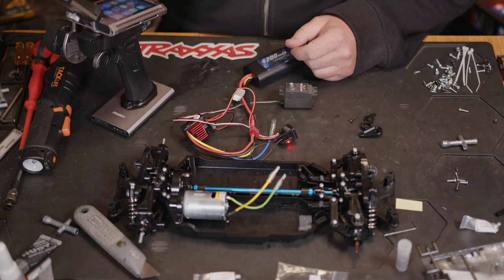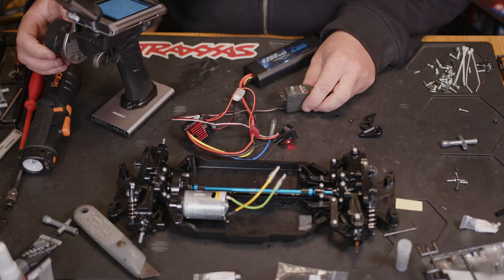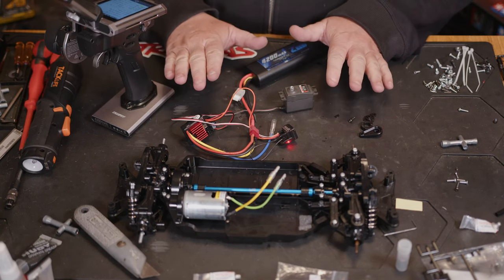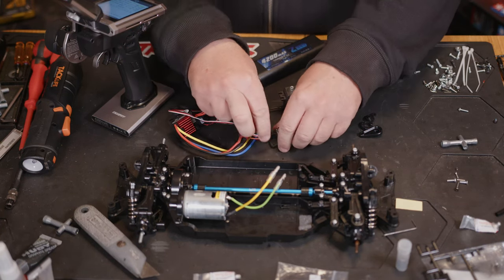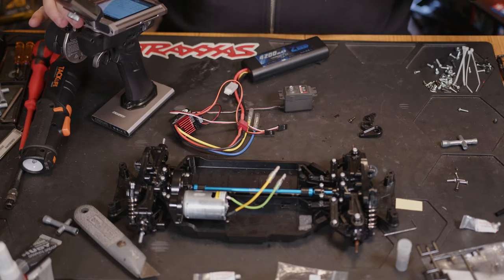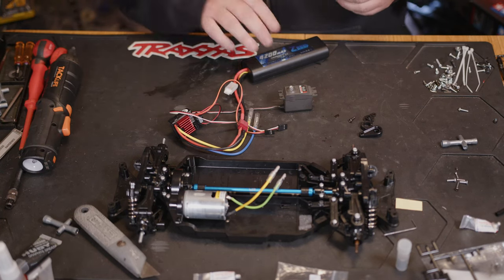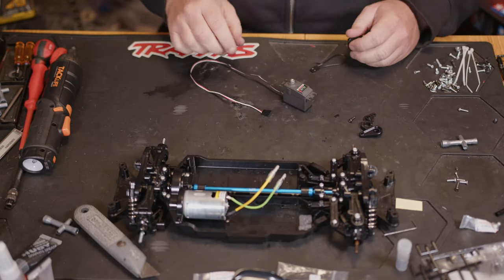You just want to check your endpoints, make sure they're all centered, make sure your sub-trims are centered, because the whole point of doing this is to center the servo. That is not the fastest servo, but that won't be a problem. Once you've got that all centered, turn it off and you can unplug everything - that'll make it easier.